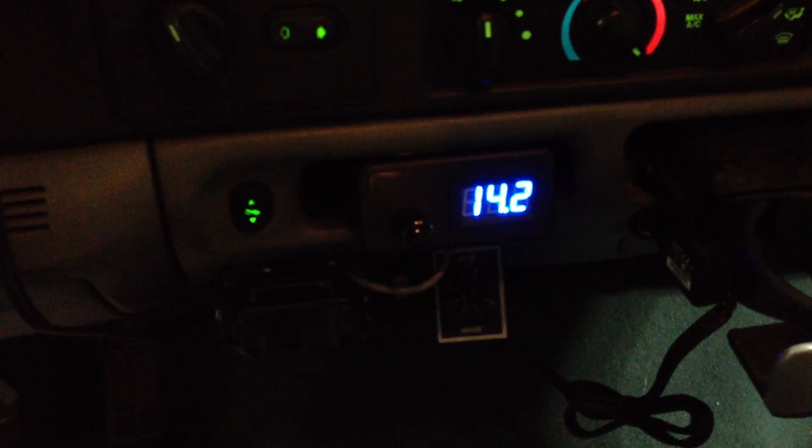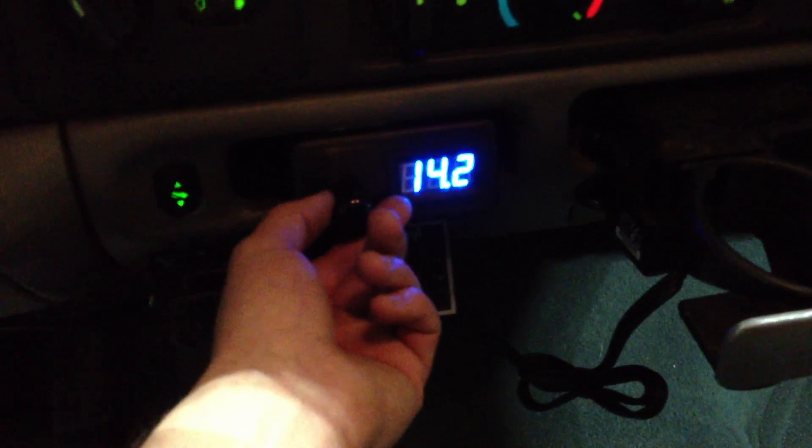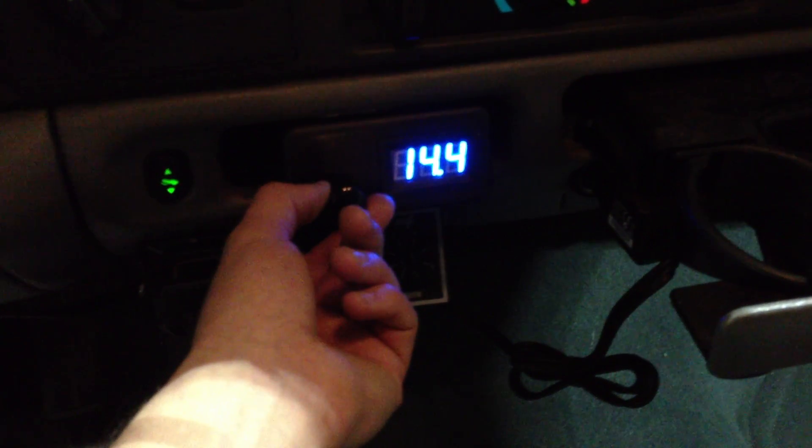Here it's settling in at about 14.0 volts. The hotter you get the alternator, obviously, the lower your voltage will get. What this module allows you to do is increase that charging voltage — maybe set it to 15.3 volts when cold, so that after a couple of minutes when the alternator warms up, you're at a nice, healthy, high 14-volt range where all your stuff works better. We'll demonstrate how the knob can adjust the voltage.